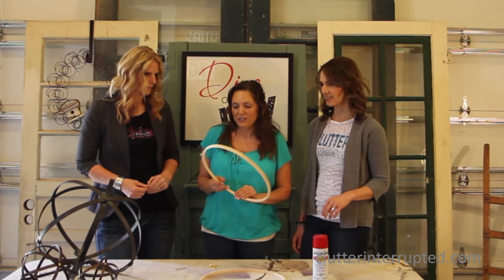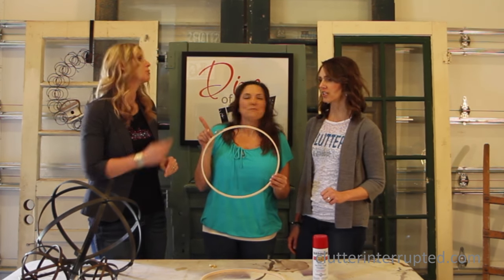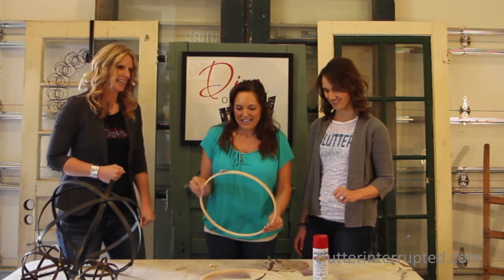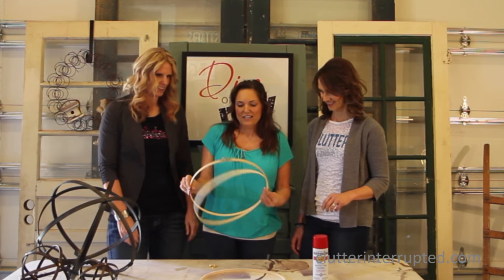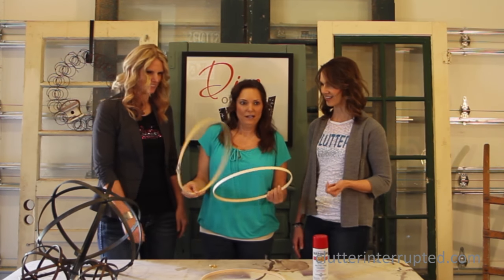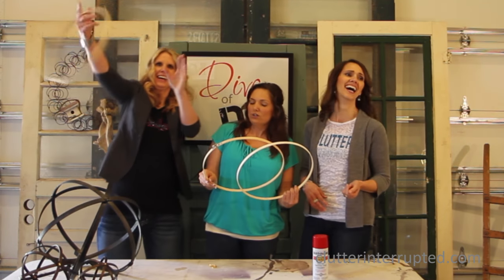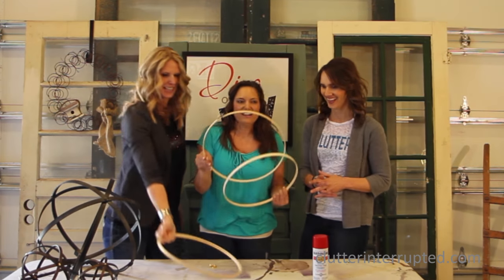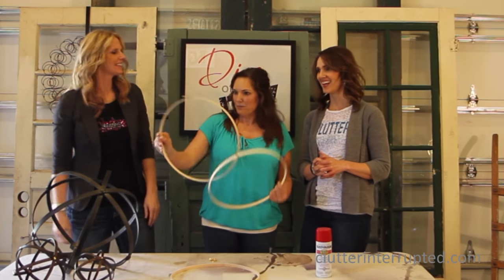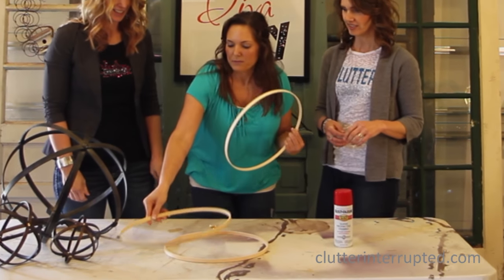We're going to make them with — do you know what these are? No? They're embroidery hoops. They're round, so why can't we make orbs with them? They come in two pieces, so you just want the inner hoop — that's the one I want to use. One has a bracket on it and one doesn't.